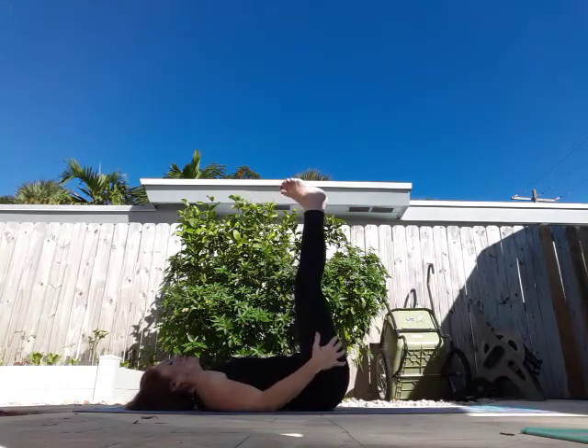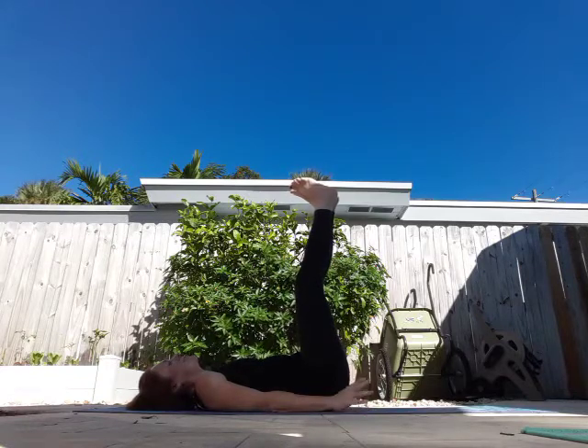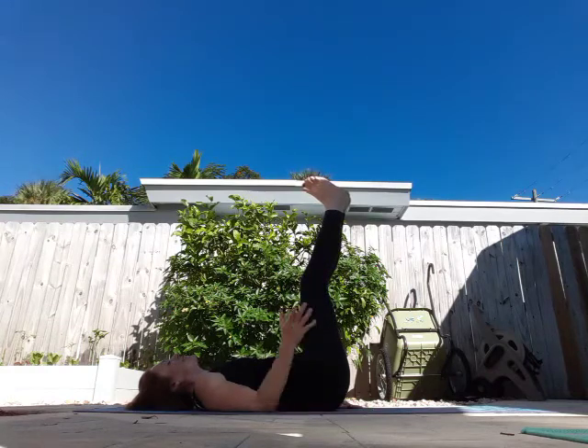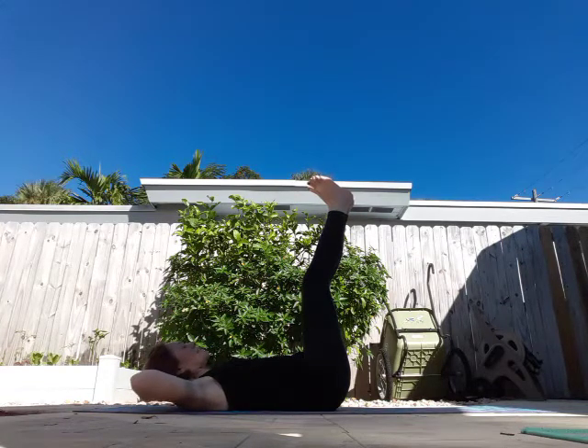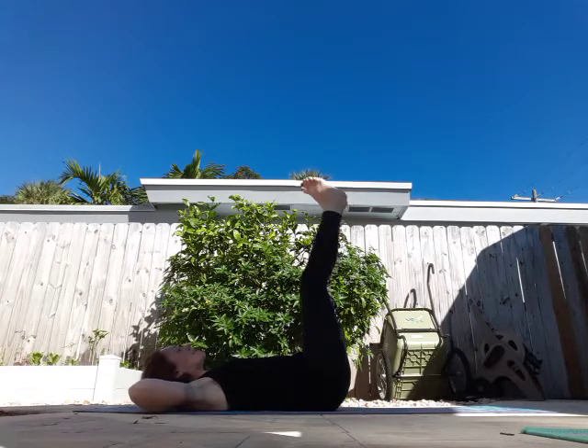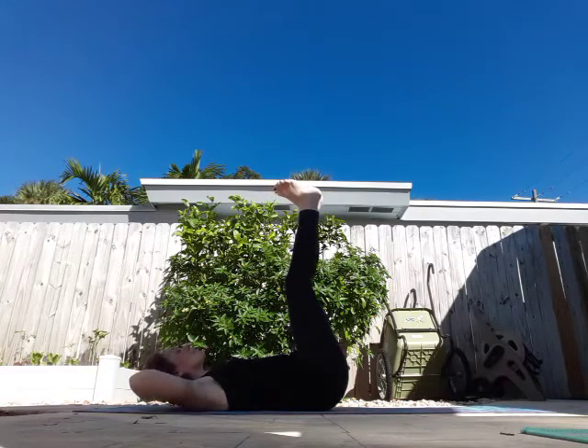Bring your feet up towards the sky. Really? This is just comical at this point. If you guys have stuck it out this long, bless you. Okay, from here, hands behind your head, use your thumbs extended to support your neck. Elbows are out wide, feet are up, tailbone is off the mat. And we're just going to slowly pulse.